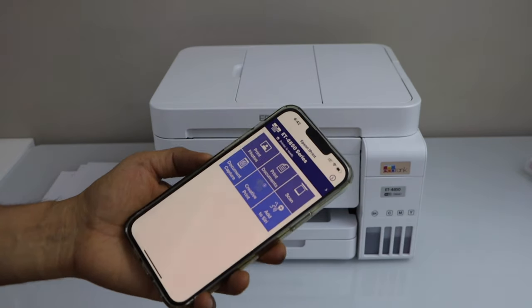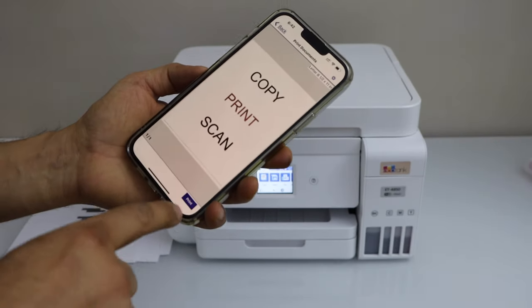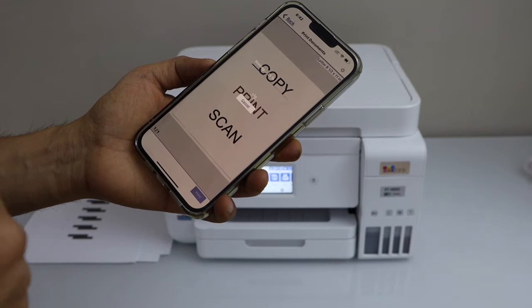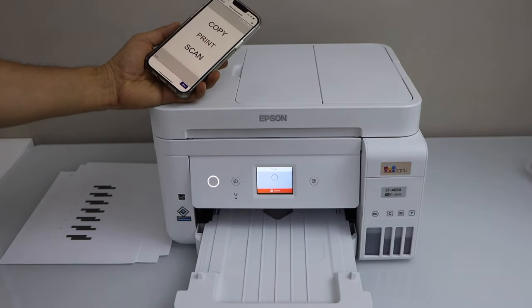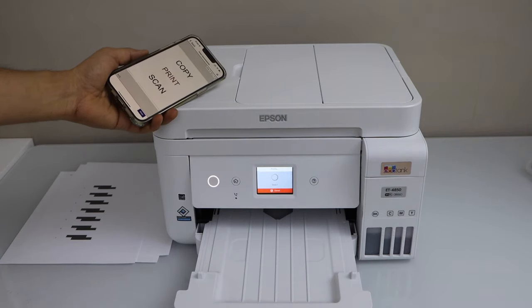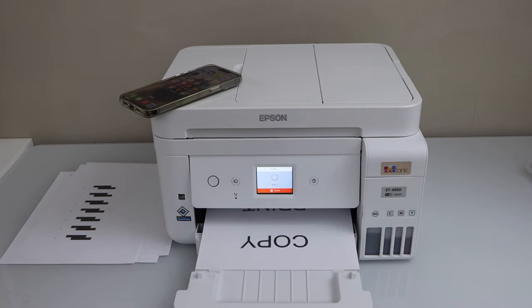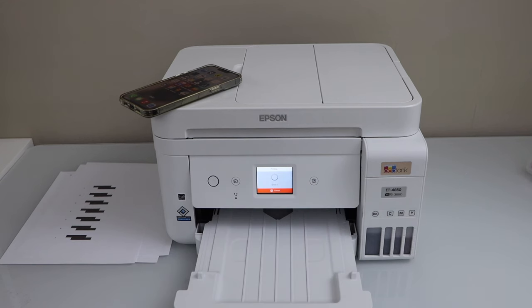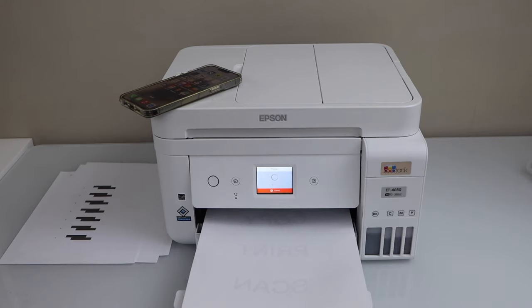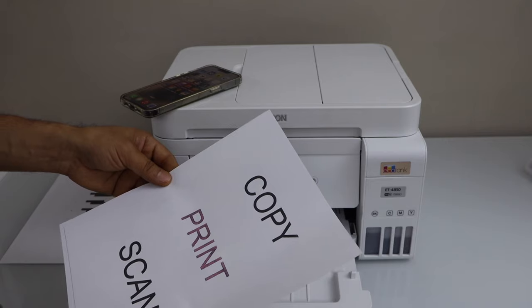Now go to home and you will see the printer on the main screen at the top — we are ready to use this printer for wireless printing and scanning. For example, to print a document, select the document you want to print and click on the print icon. Instantly it will send a print command. The printing is done and the print quality is good.